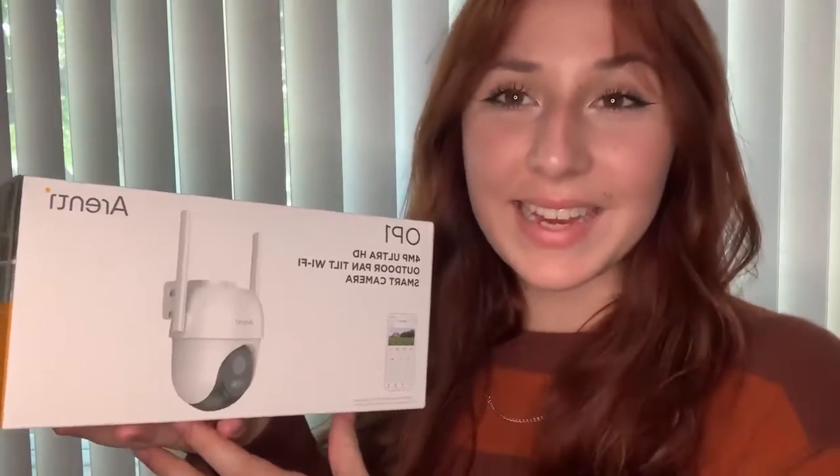Hey guys, it's Lexi, and I just got this new outdoor security camera off of Amazon.